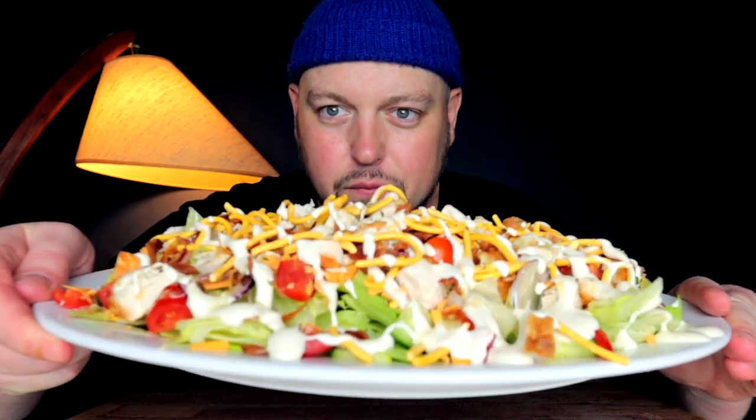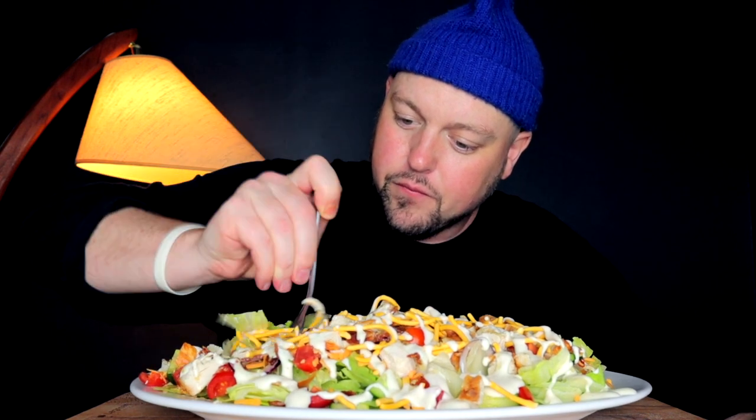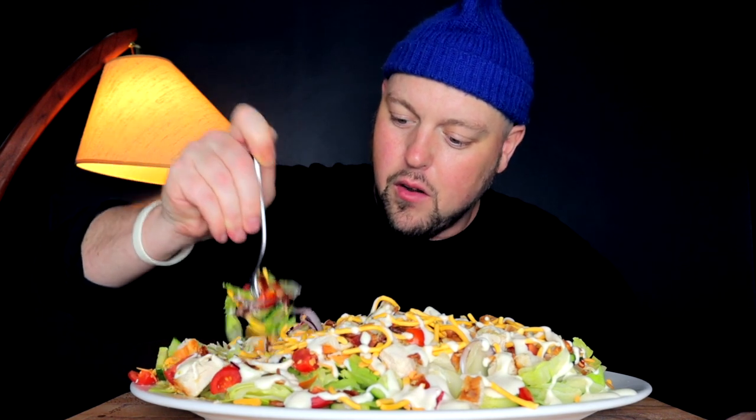But that homemade vinaigrette, the ranch — she's going to be banging. I am 24 hours fasted right now, so I can't wait to eat this. It's going to get a little crazy with pushing things around, but it has absolutely everything you'd ever love in a bite of delicious salad. Chicken, bacon, everything.